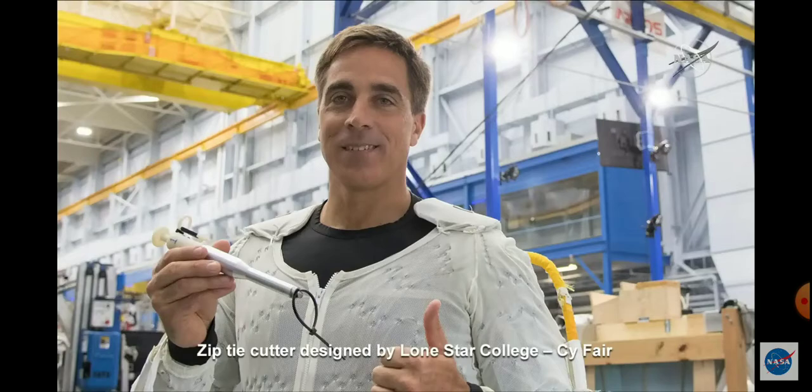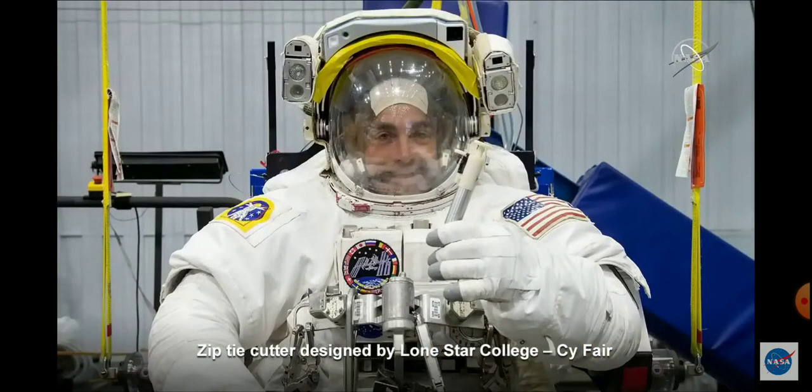This is the first Micro-G Next tool to be used in space. And it will actually — rather than the IDA3 spacewalk — it will be used on the upcoming Alpha Magnetic Spectrometer spacewalks.